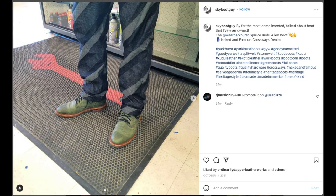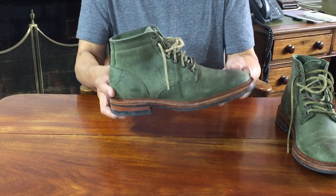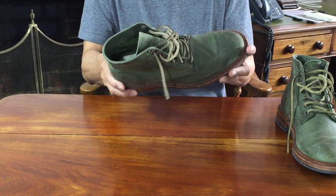Is the Spruce Kudu Allen Boot only for hipsters and Instagram influencers? No, sir. As I go into the construction, I think these are strong enough to wear as light work boots — to mow the lawn, for example. Not to build a house, but if you're working in the yard or in the workshop, no problem at all if you don't mind bashing up this lovely green. Go check out on Instagram how skybootguy wears them in his shop. On that note, let's take a look at how these boots are put together.